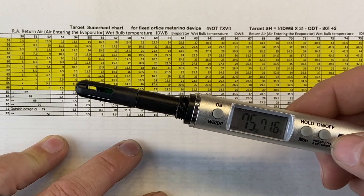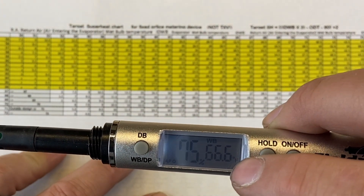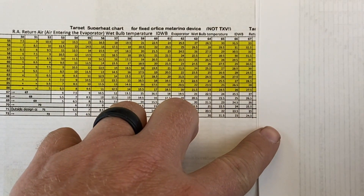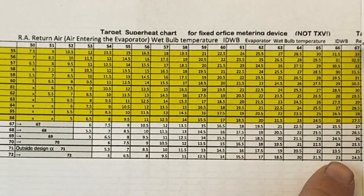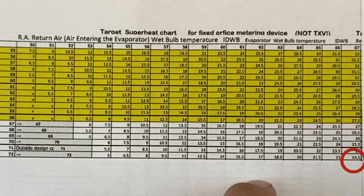Now I set my thermometer for wet bulb temperature. It reads 60 — we'll round that to 67 degrees Fahrenheit. This is the return air entering the evaporator coil. So on the chart we find 67 degrees down the side. With a 72°F outdoor temperature and a 67°F return air wet bulb, where those two numbers cross, our target superheat is 24.5 degrees. That's what we want our superheat to be under these conditions.